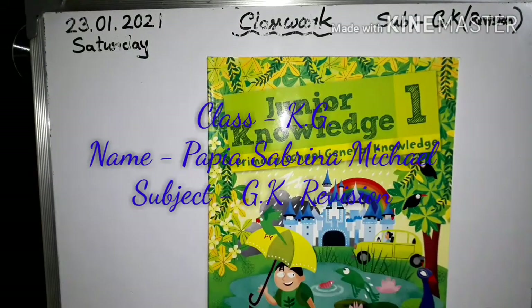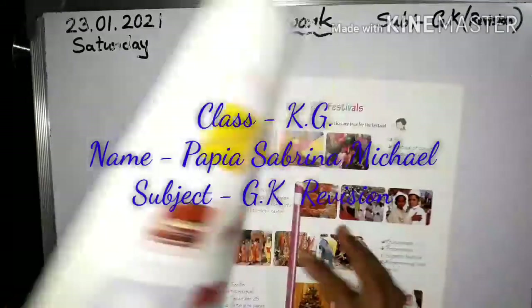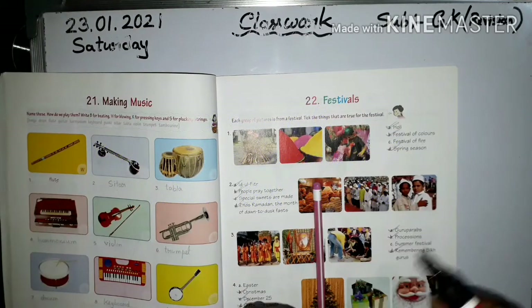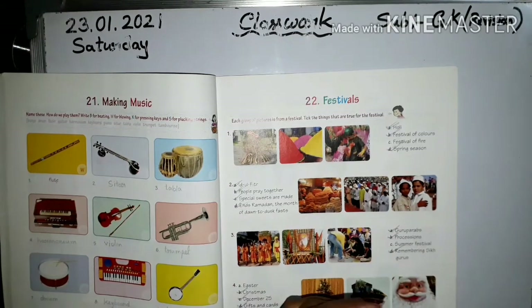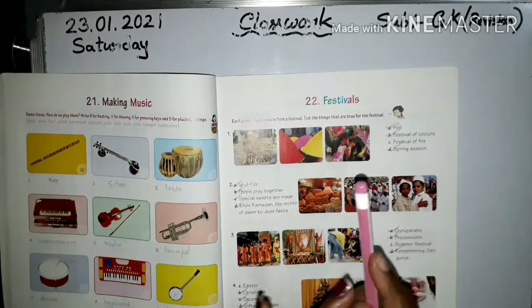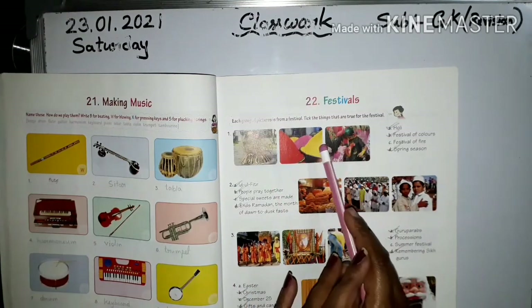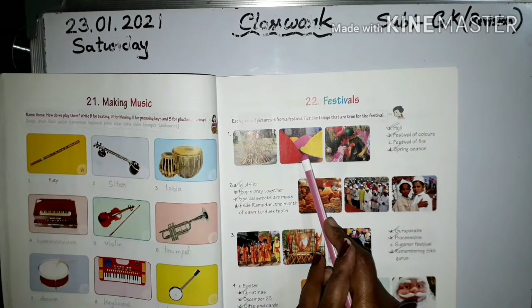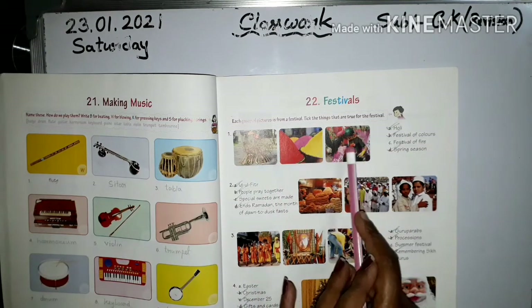GK junior knowledge — take out this book, revision chapter 22 or 23. Okay, chapter 22: Festivals. Each group of pictures is from a festival. Take the things that are true for the festivals — three features. See Holi.